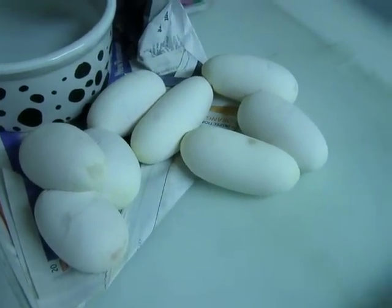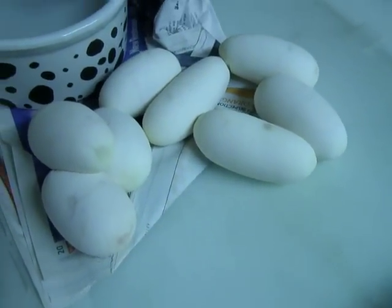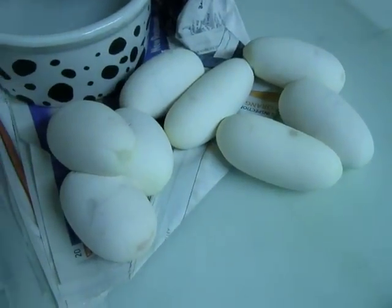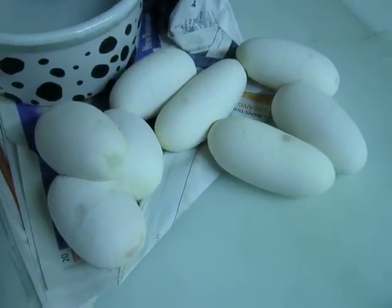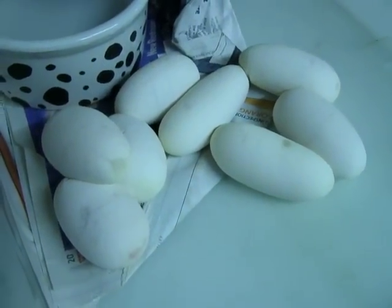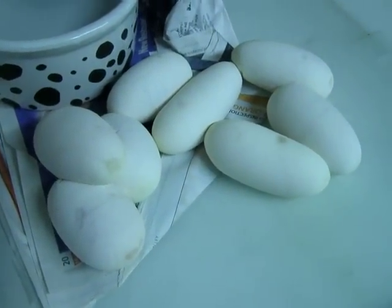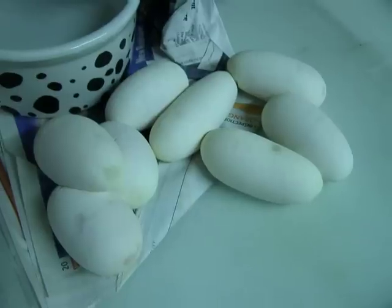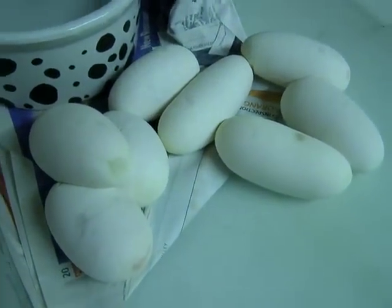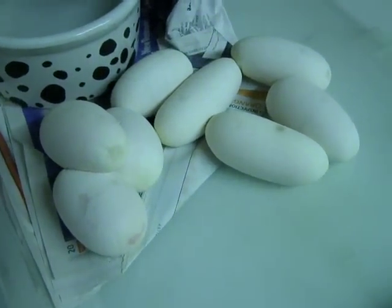Also, to let you guys know — especially newcomers to breeding — what I'm going to do with this female now is wash her off with soap and water, rinse her really well, and try to get the scent of these eggs off of her. I'll put her in a totally different tub with a new water bowl and new newspaper — everything fresh. If I didn't get that scent off of her, there's a very good possibility that she will not go back on food.